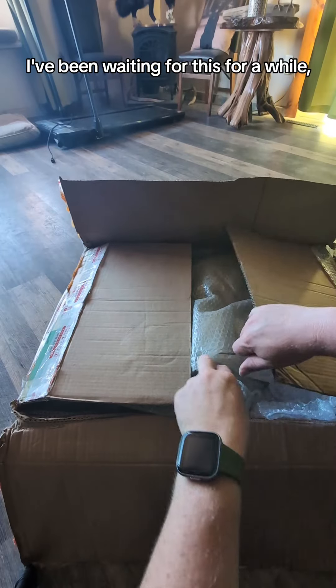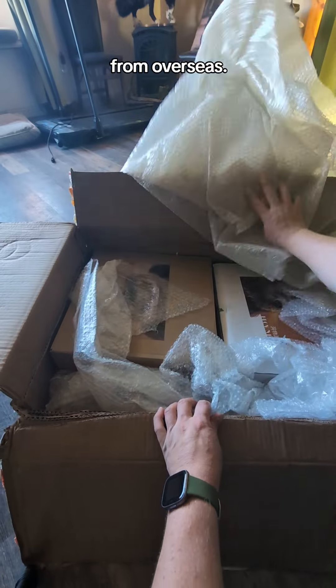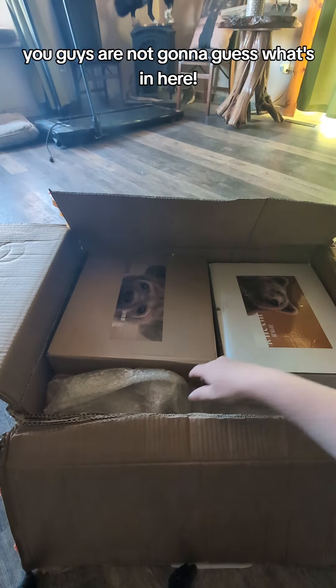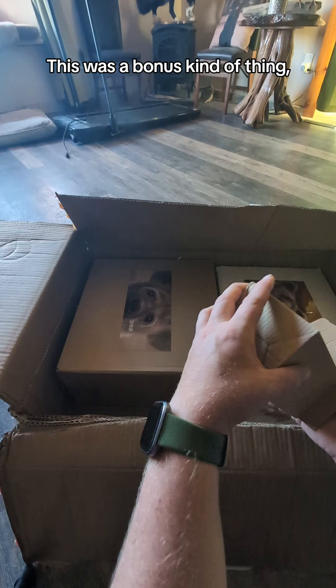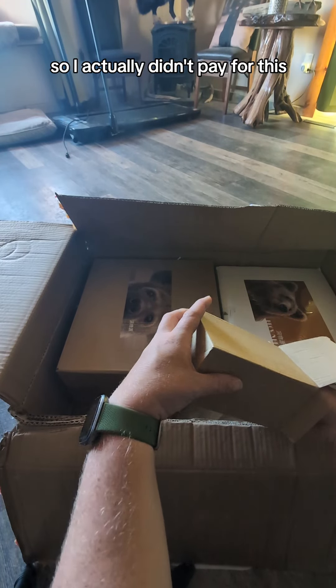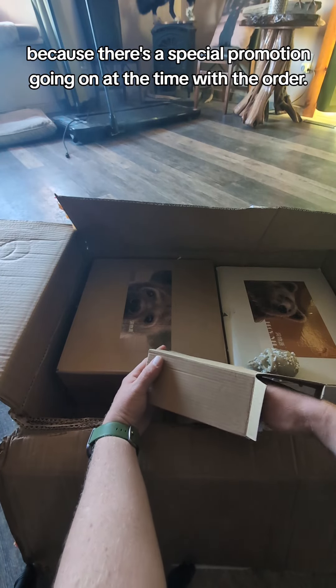I got a package! I've been waiting for this for a while. This did ship from overseas but I'm so excited — you guys are not going to guess what's in here. First off, mystery box here. This was a bonus kind of thing, an extra gift. I actually didn't pay for this because there was a special promotion going on at the time with the order.